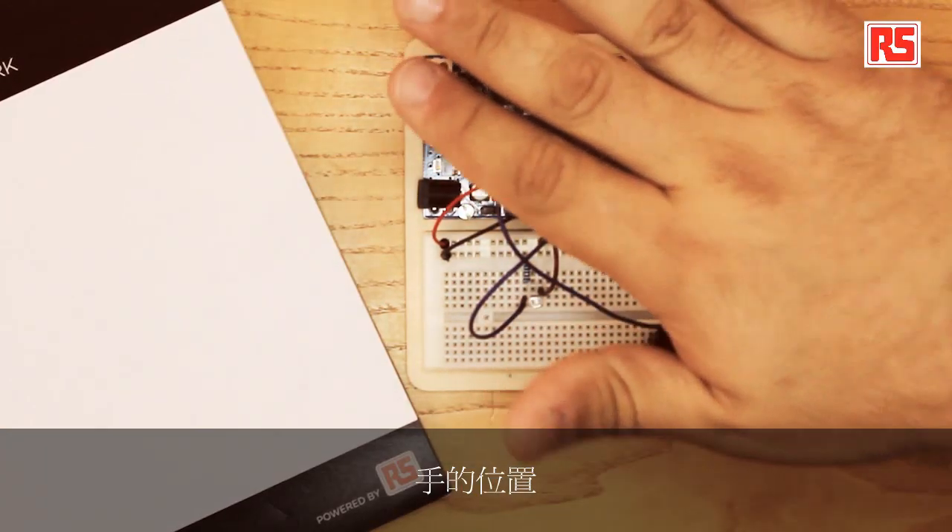Today we're going to be building a theremin. The theremin is a musical instrument that produces different sounds depending on the position of the hands of the player around the instrument. In this particular case, we're going to be building a very simple theremin using a light sensor to capture the position of the player's hand. You'll be using a photoresistor to detect the amount of light, and from that we are going to guess the distance of the player's hand from the sensor.